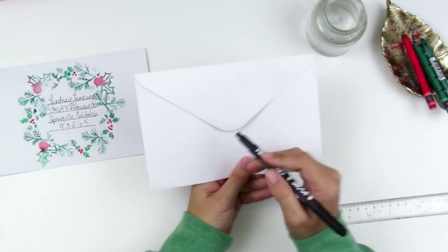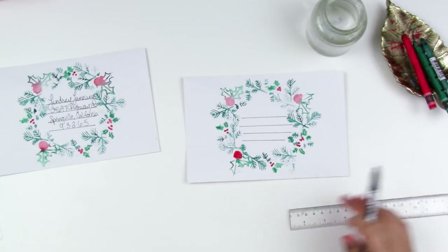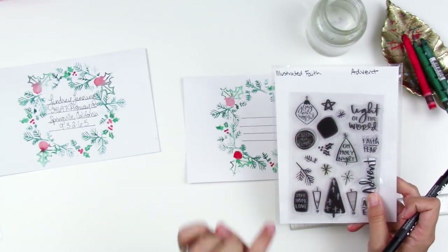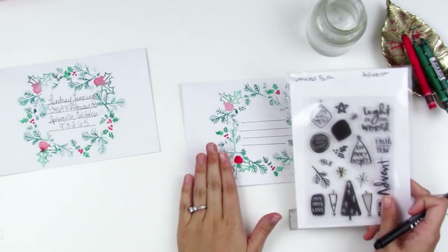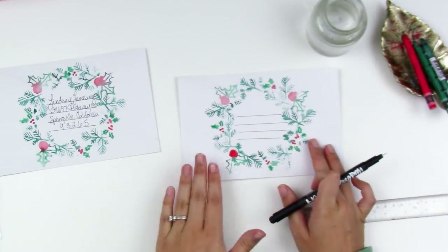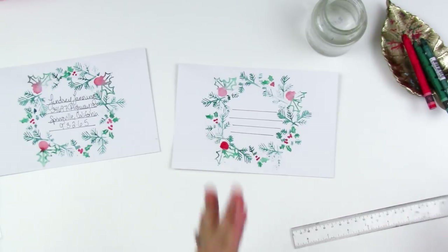I'll probably put my return address on the back of the envelope and let the wreath be the statement piece in the front. If you wanted to use one of these — like 'Light of the World,' 'Joy to the World,' 'Oh Holy Night' — maybe to decorate the back tab or add something so that you have a little bit of Jesus on the front of your envelope, you could definitely do that. But I'm just going to leave mine fairly simple.